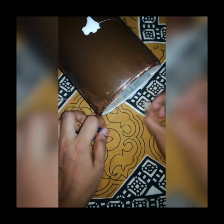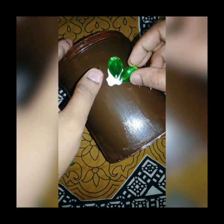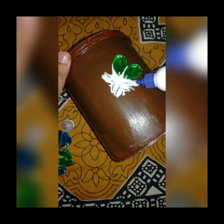I am going to use the stones. This is a square shape and a triangle shape.